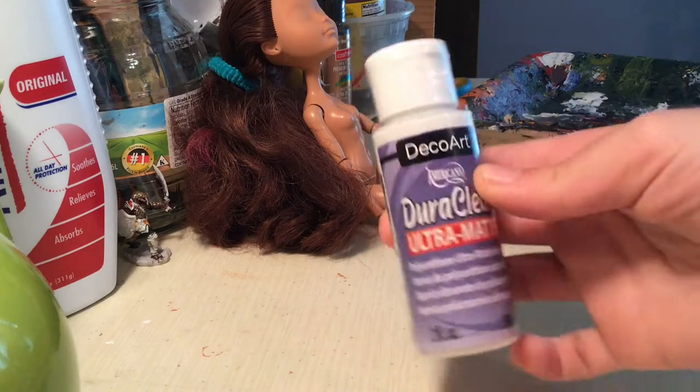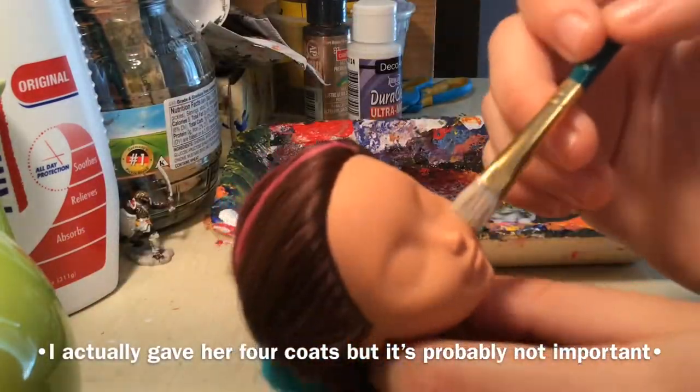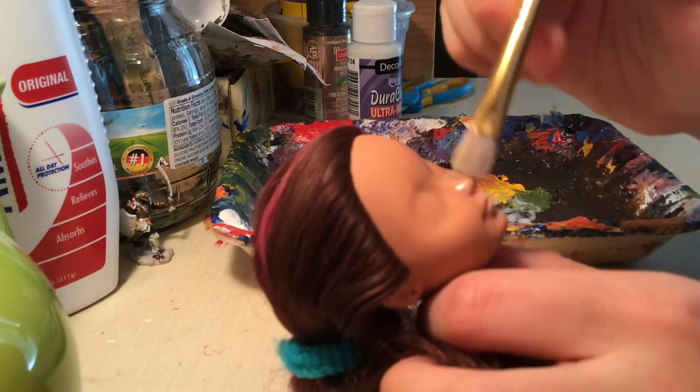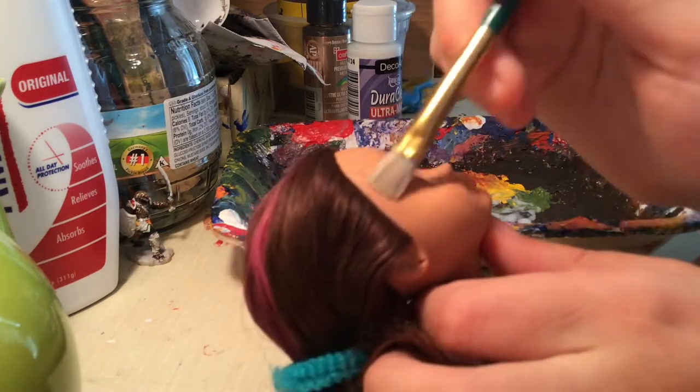I gave her three coats of DuraClear matte varnish on her face and the other parts of her body that I wanted to blush and freckle. Also, yes, I know my palette looks ridiculous. It's less wasteful, okay? I don't need to throw it out.